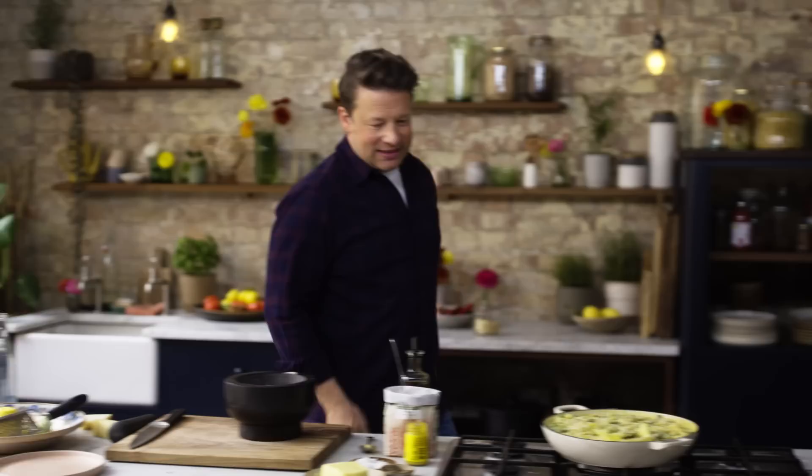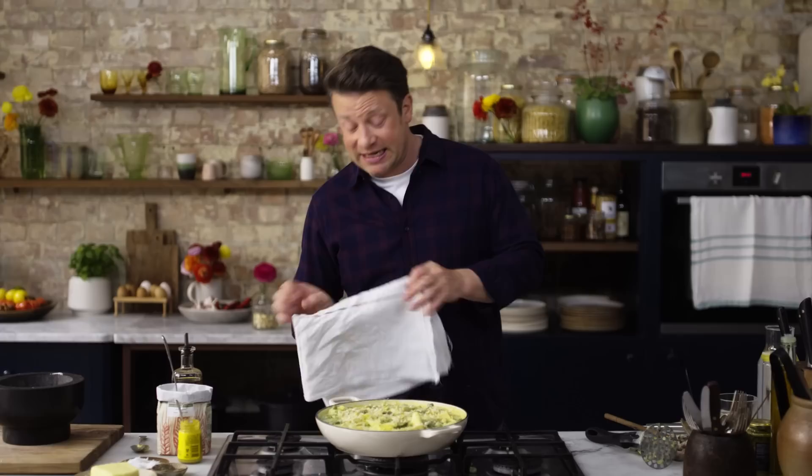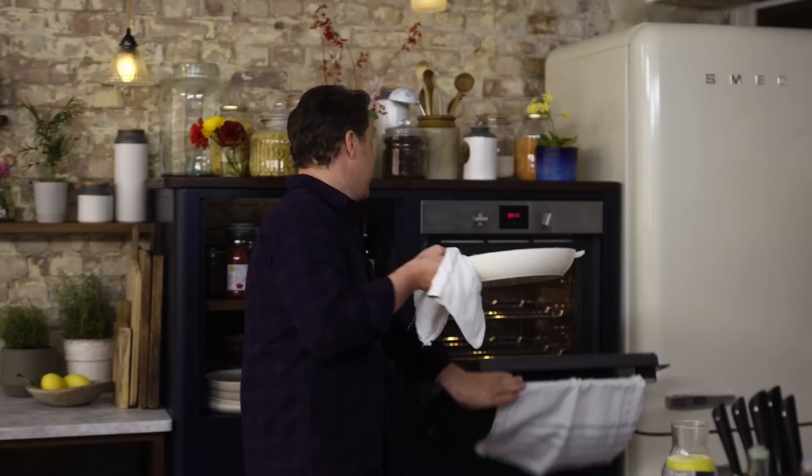That is my one pan veggie lasagna. That's now going to go in the oven for 25 minutes — that's it. It'll be crispy, gnarly, gorgeous and comforting. The temperature is 200 degrees Celsius, which is 400 Fahrenheit. In it goes.